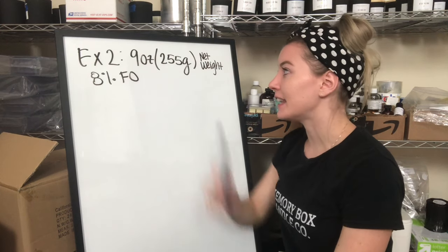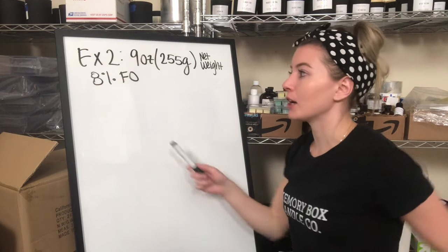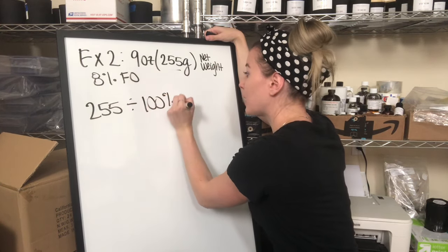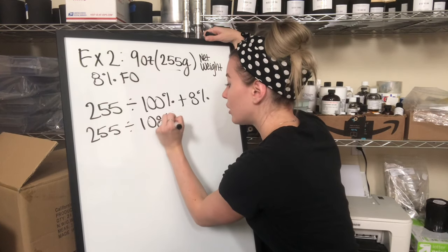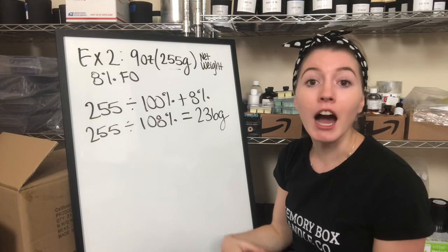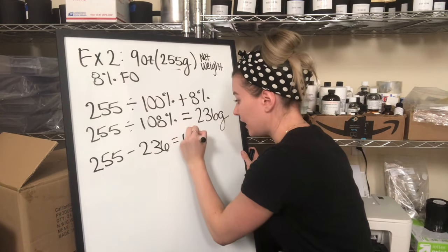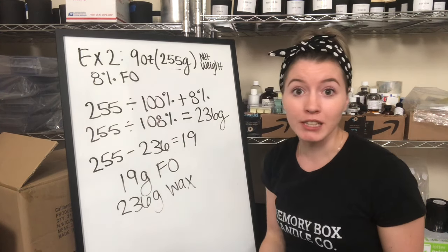Example two: we're using a 9-ounce candle with a net weight of 9 ounces, which converts to 255 grams. We're going to use 8% fragrance oil. So we take 255 and divide by 100% plus 8%, which is 108%. On a calculator, 255 divided by 108% gives us 236 grams of wax. Then 255 minus 236 gives us 19 grams of fragrance oil. So it's 19 grams fragrance oil and 236 grams of wax — super simple.